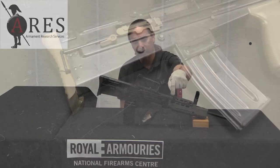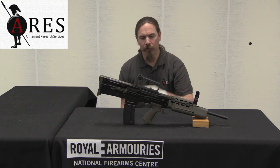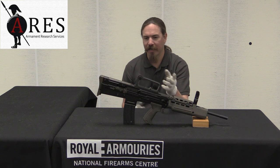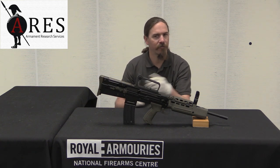A lever-assist manual charging handle has been added to the side of the rifle. Let's go ahead and take a closer look at this. It's an interesting twist on this rifle as a training tool.